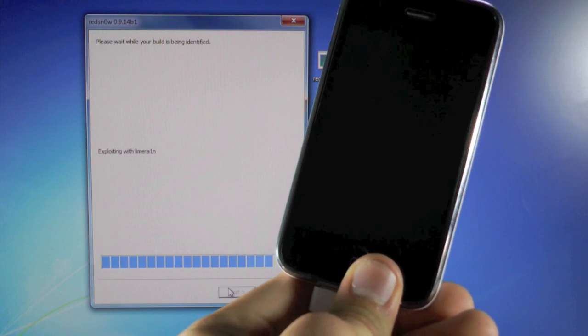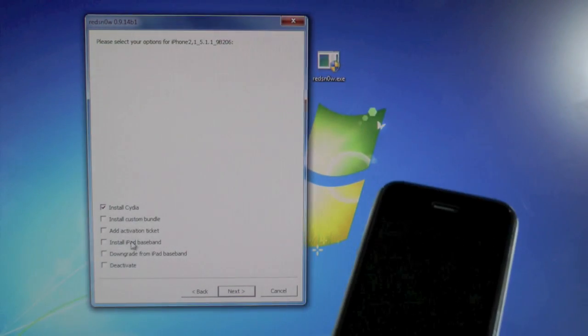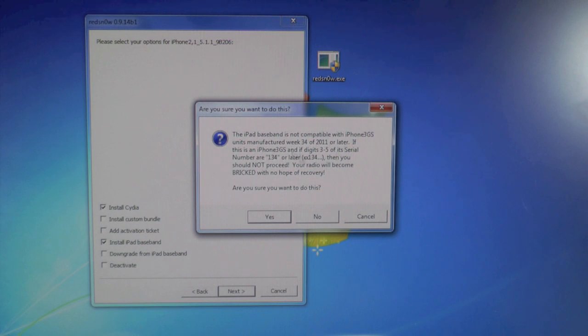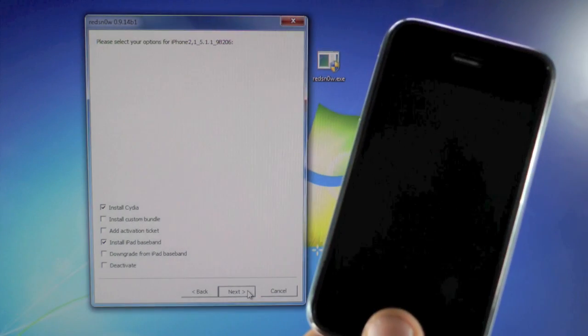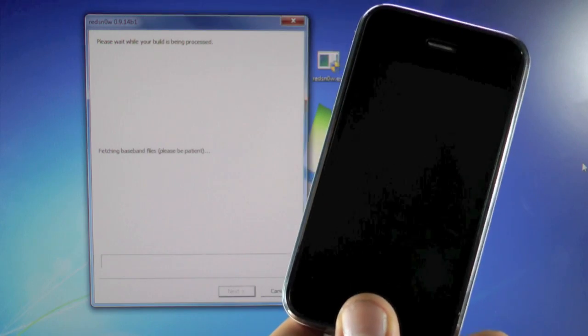Now just give it a second and it'll present you with the option menu. Once you're at this option menu, you're going to select Install iPad Baseband. It'll present you with a popup warning you about the newer baseband iPhones — we already talked about this. Select yes, I want to do this, I am compatible. And now hit Next. This will take about 10 to 15 minutes, and once it's done I'll be right back.